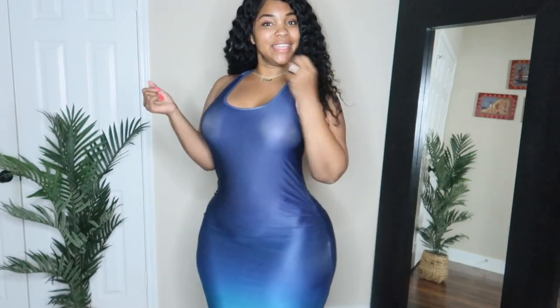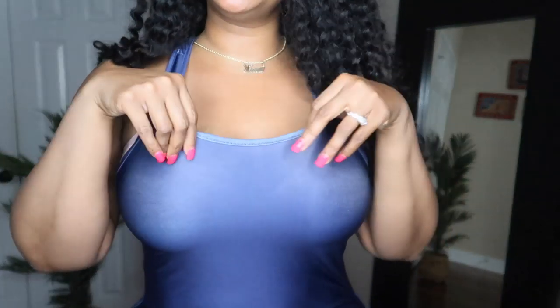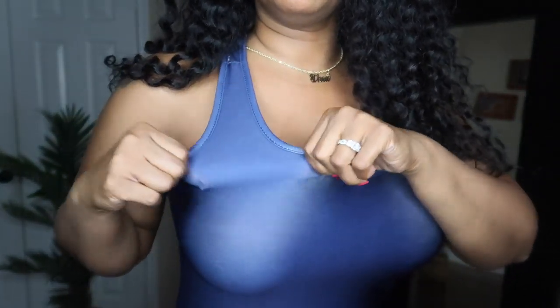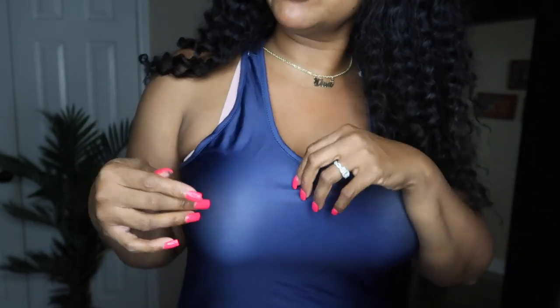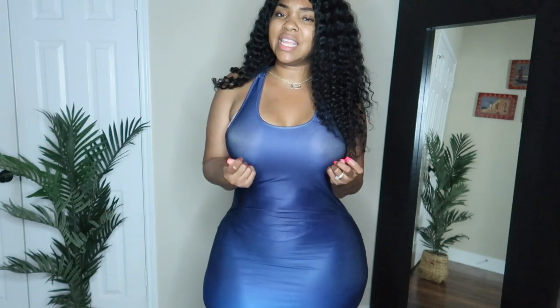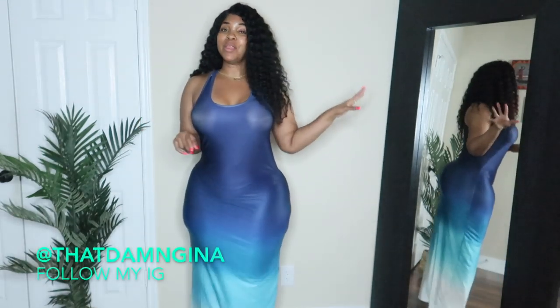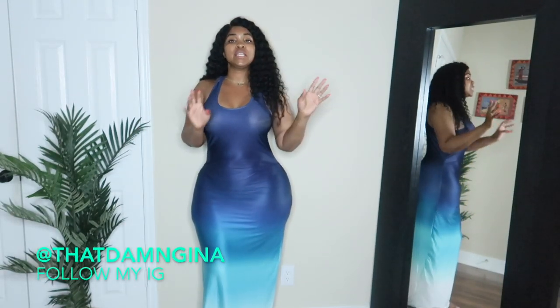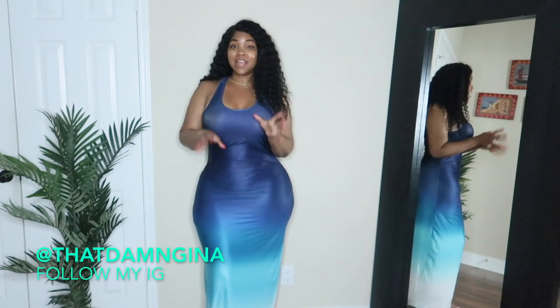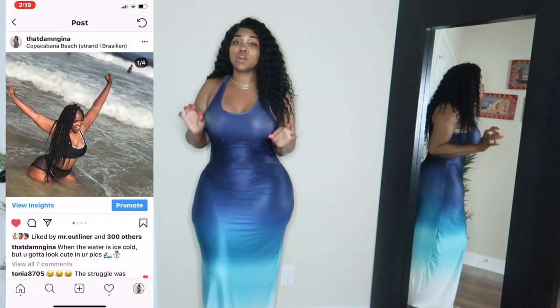Alright guys, so this is the first item — it is a maxi dress. I just have to warn you that it's that kind of cheap polyester material, I always call it do-rag material. But if you stretch it, the color stays pretty well — it's actually holding its color. I'm 5'9" and this dress is touching the ground, which I love because that is so hard to find.